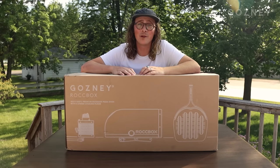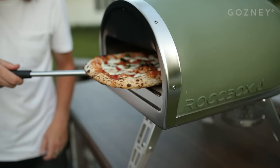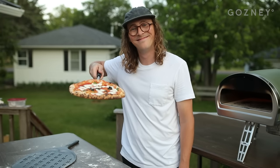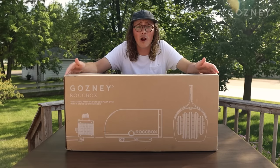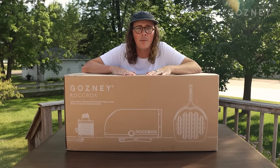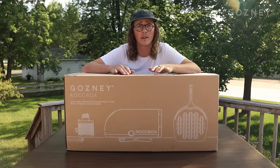Hi, I'm Bryce, and today I'm going to help you answer the question: is a pizza oven worth it? We have a brand new Rockbox pizza oven here in front of us, but before we get into opening it up, I want to share a little bit about myself and how a pizza oven has been worth it for me.